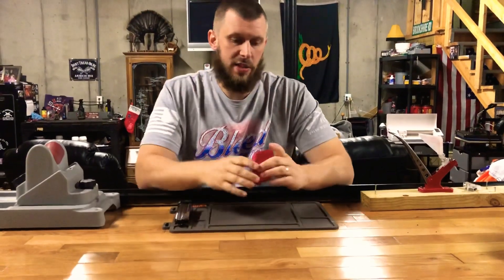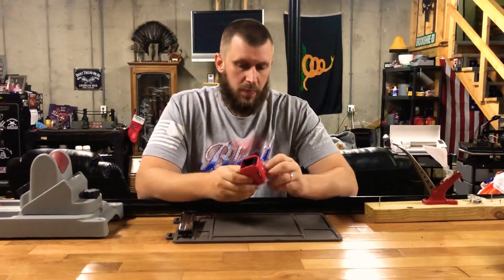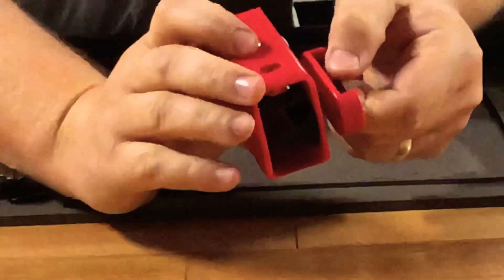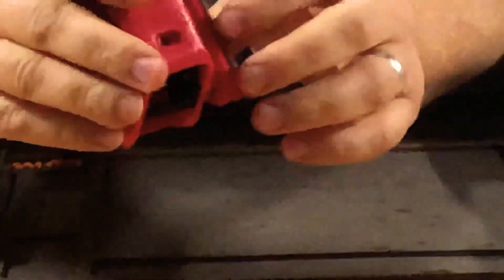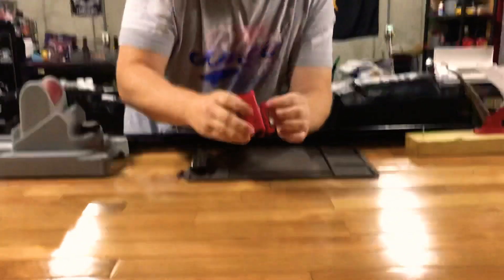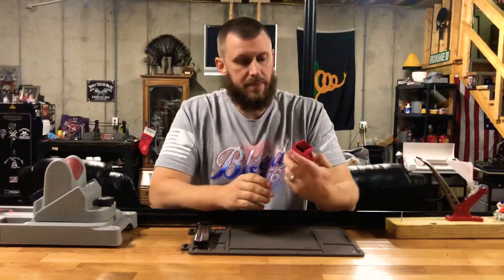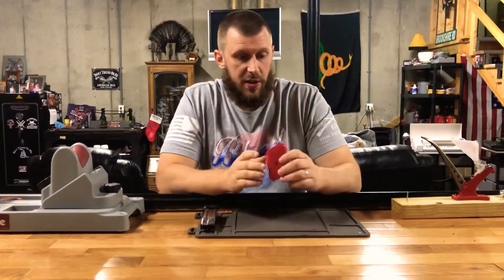As far as attaching to your belt, you've got this metal clamp back here. Once you loosen it and get it to where it fits your belt, you just tighten the screws down and it'll fit snug. Really easy to use, really easy to set up.